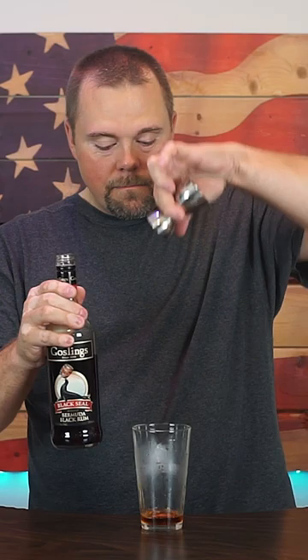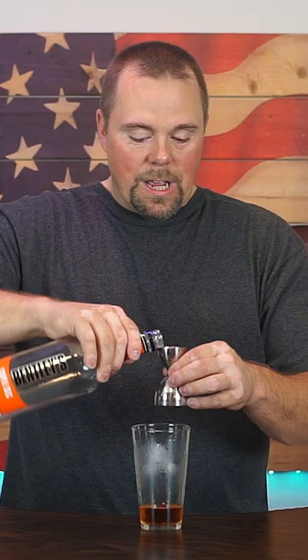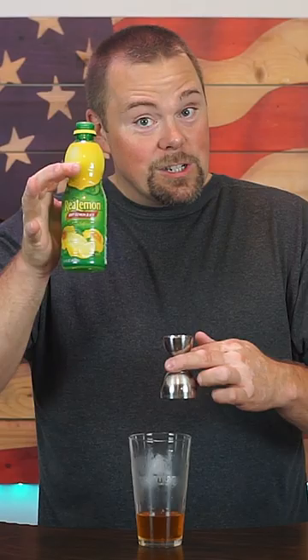Half ounce of gin. Half ounce of black rum. Half ounce Blanco tequila. Half ounce of Everclear. Half ounce triple sec. Half ounce of lime vodka. And of course, a half ounce of freshly squeezed lemon juice.